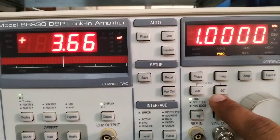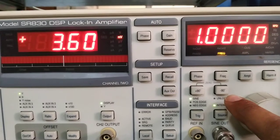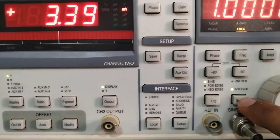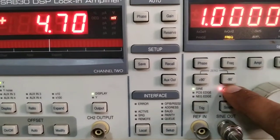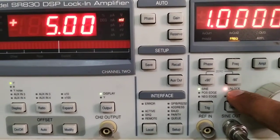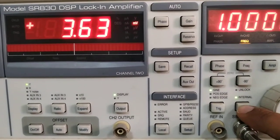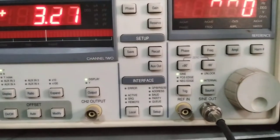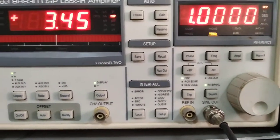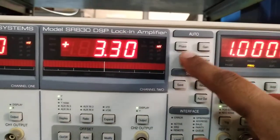The plus 90 button increases the phase difference by 90 degrees and minus 90 decreases it by 90 degrees. If you are using an internal source you press Internal; otherwise you use an external reference. This option is lit red because I am not connecting any external reference — I am using the internal lock-in sine source — so this LED should be on.